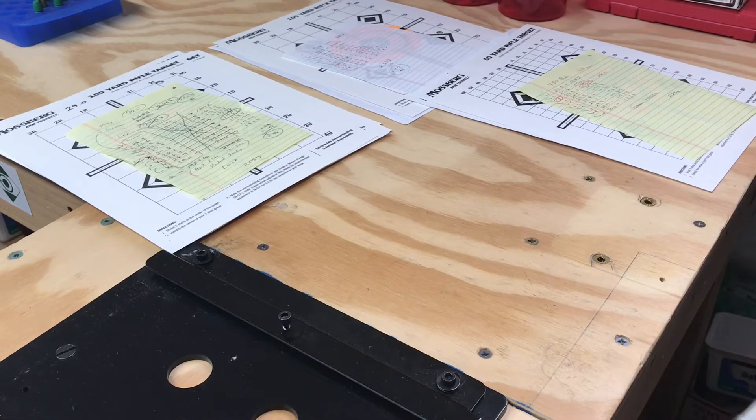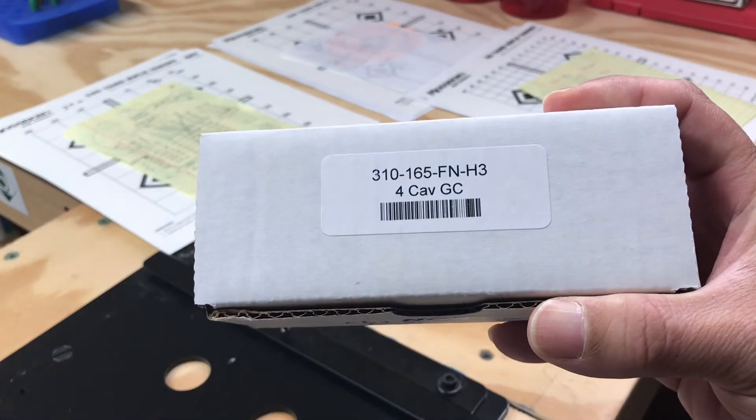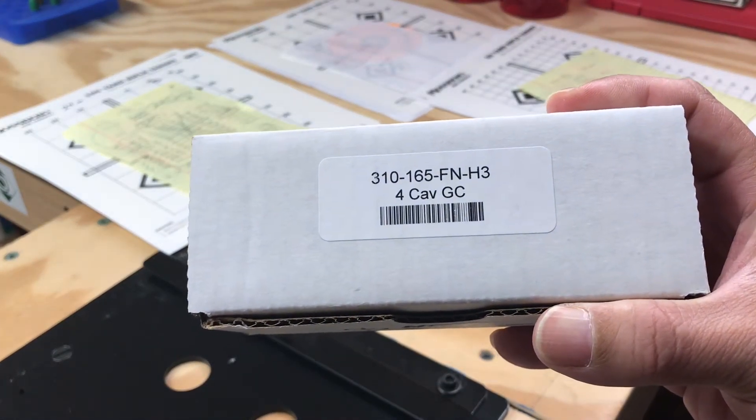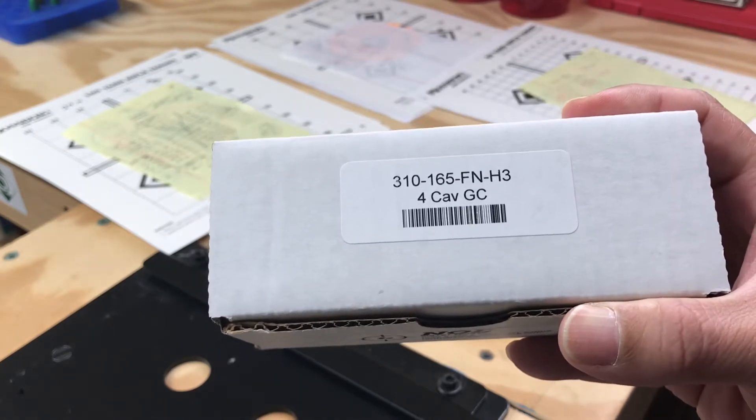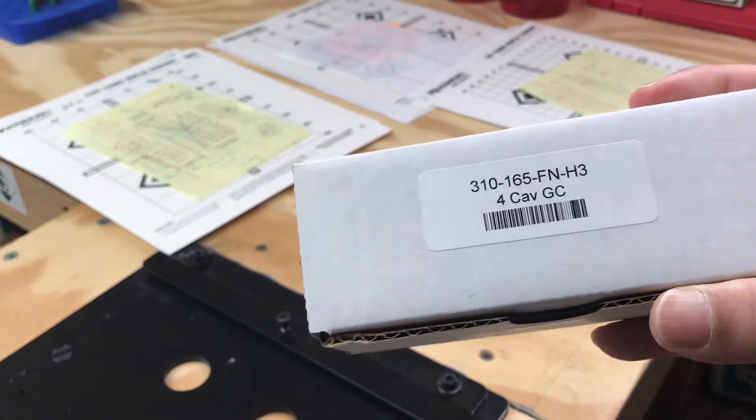Hey guys, good morning. I got a package yesterday from NOE. It's a 310-165FN H3, also known as a 30XCB, 4-cavity gas check.